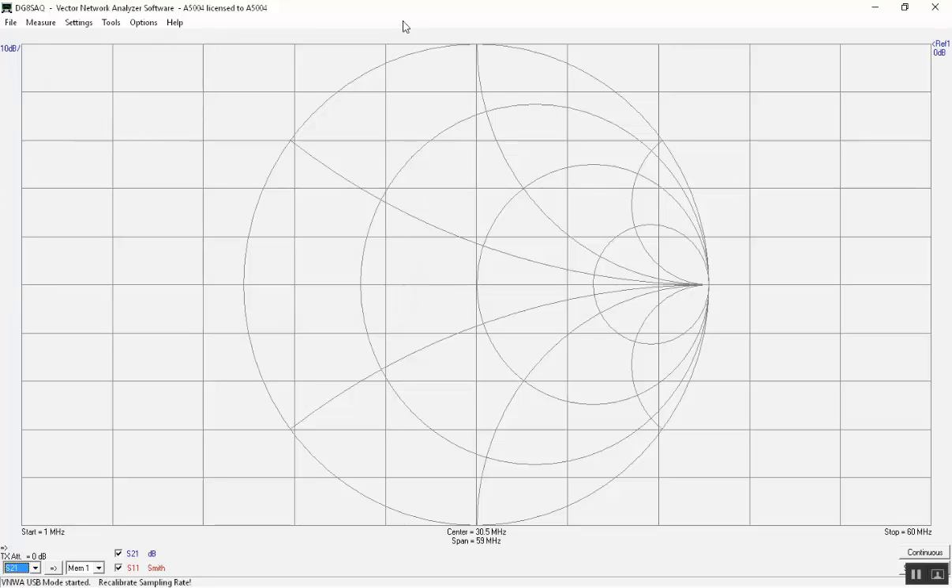The first time the VNWA software is started, only two traces are enabled: S21 and S11 Smith. We will first focus on the Smith chart, do a full calibration, and see how we can use the Smith chart to check the proper calibration.